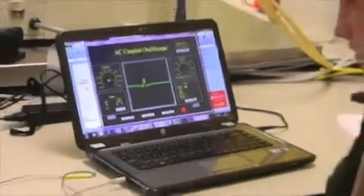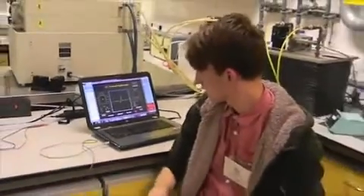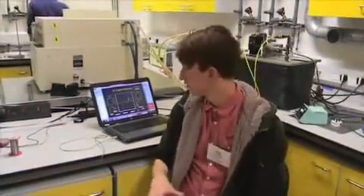That seems to be producing the pulse as we expected, so that's great. We know the hardware is working now.